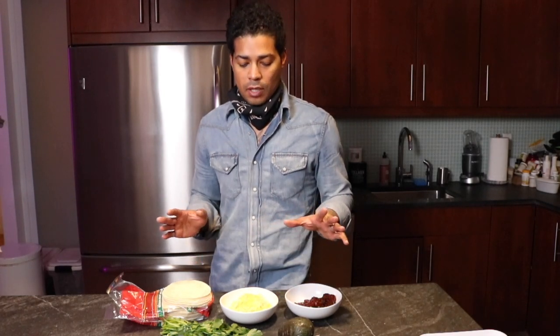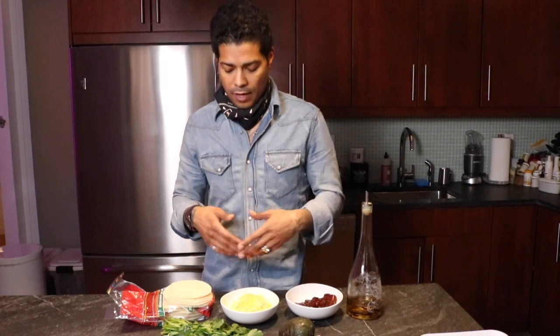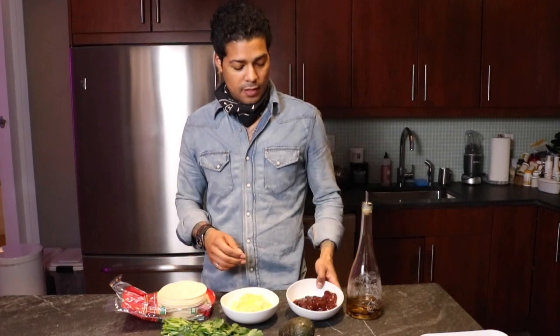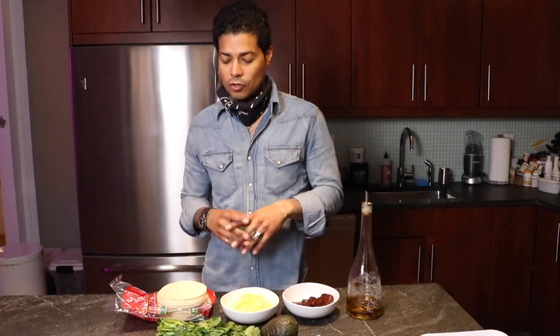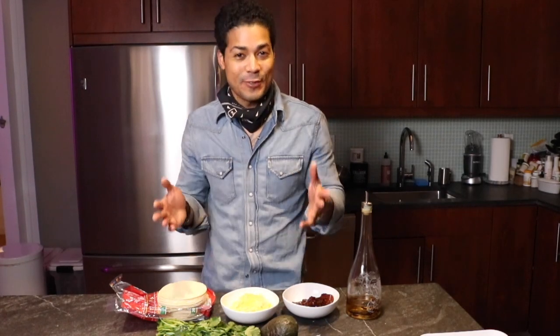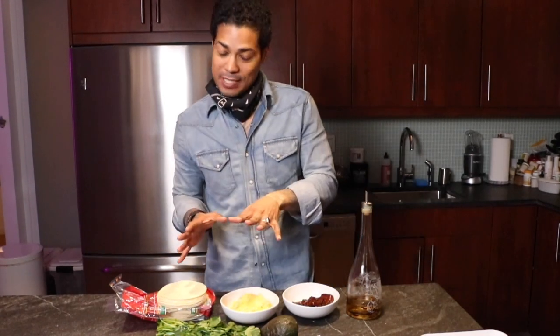Today I'm going to show you something I grew up on — something my mom would make for me and my brother and sister. This can either be for breakfast or lunch depending on what you add. For you vegetarians out there, this works for you as well. You can add meat if you'd like, but today we'll keep it vegetarian-friendly. I have tortillas, shredded cheese, a chipotle sauce, cilantro, avocado, and oil.